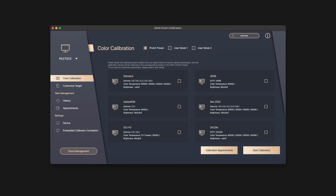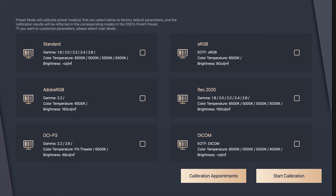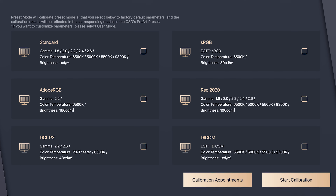The built-in color modes — Adobe RGB, sRGB, etc. — can be recalibrated through the ProArt calibration software. Normally, with displays from other brands, the built-in color modes can't be touched or recalibrated. They're set to whatever they were at the factory. So to calibrate, you have to create your own custom modes and eventually stop using the built-in ones. But with the ASUS ProArt, you can recalibrate those built-in modes directly.